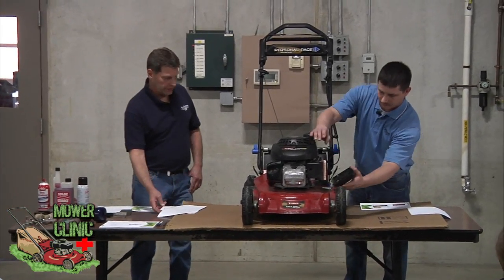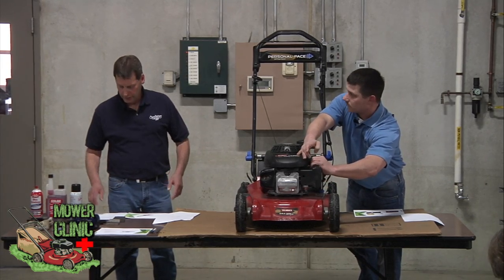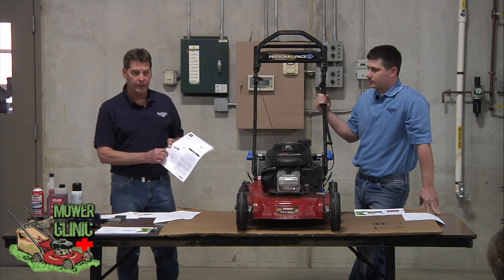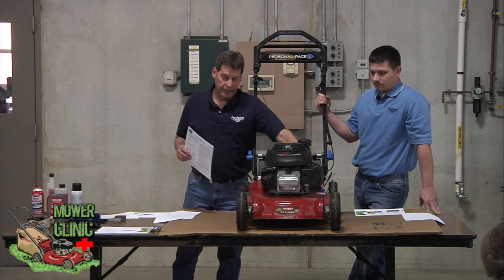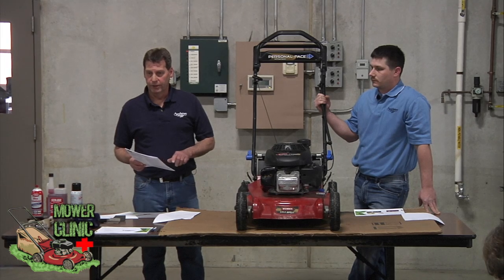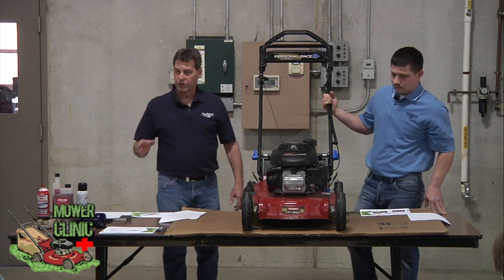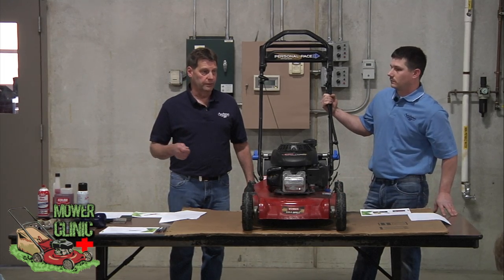If you have a newer mower or purchase your mower new, number one: keep the manual for it. The manual lists a model number and serial number, and they can be found on a plate right on the deck. When you go to get parts you'll need both of those numbers — the serial number and the model number — just to get the right parts for your mower. If you don't have a manual, the mower deck will still have that serial number and model number on it, so record those and bring them in when you go to get parts.